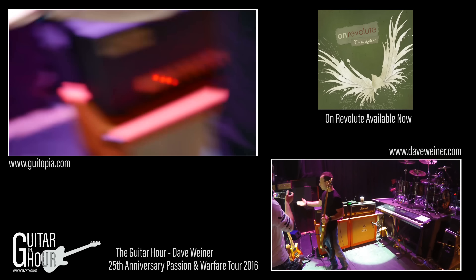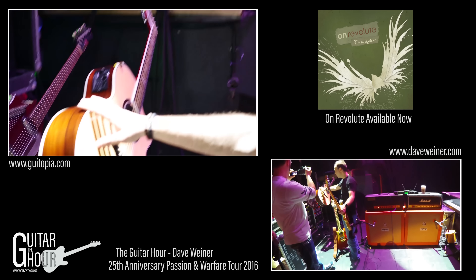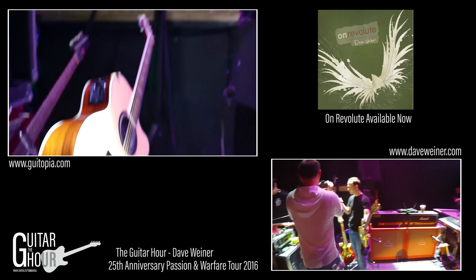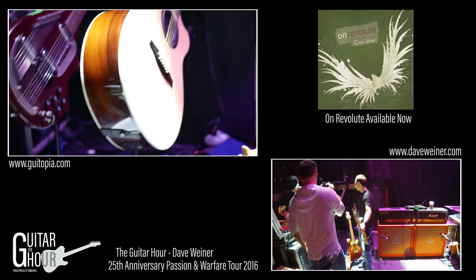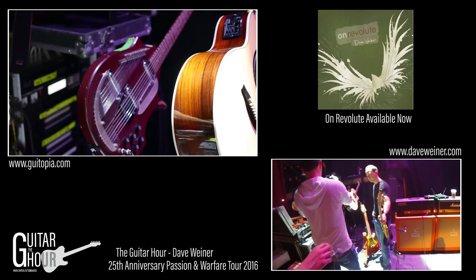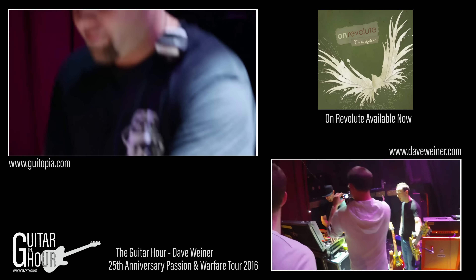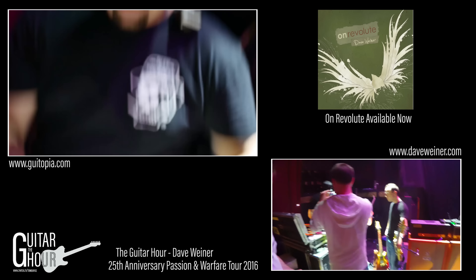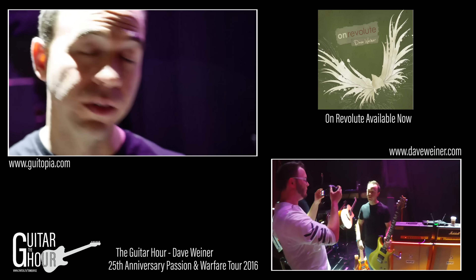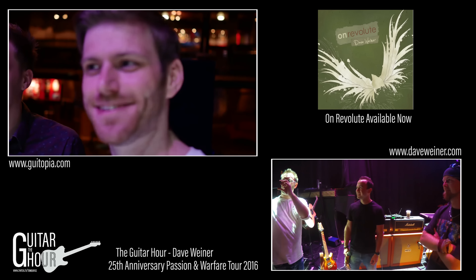They've got the acoustics as well — a PRS Angelus, which I used on the last tour and I'm a big fan of. We had a pair of these and I used them to open shows playing acoustic stuff with Steve. I gave this one to Jarrett after the tour because he was awesome. And this is Steve's Jerry Jones sitar that he's been using ever since his Zappa days. Jarrett — guitar tech extraordinaire. So thank you so much Dave — we're looking forward to enjoying the show. Thank you guys for having me, I love the Guitar Hour. Tune in as much as possible — we'll see you next time!